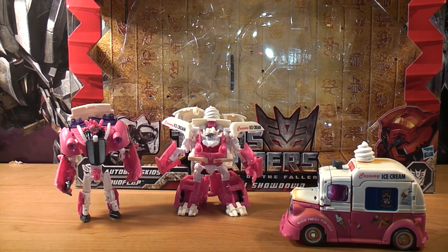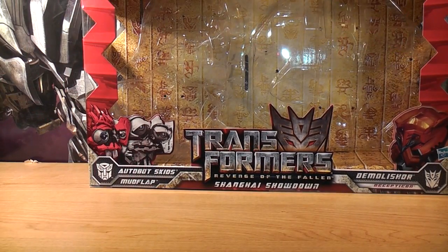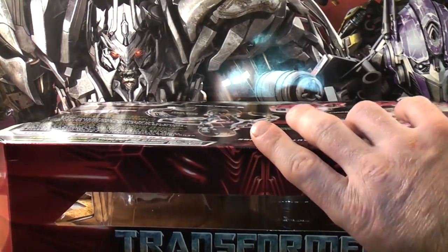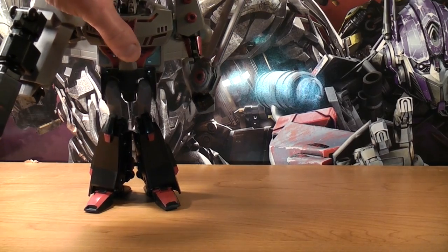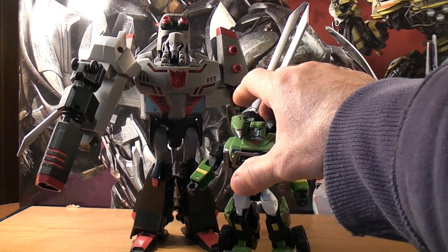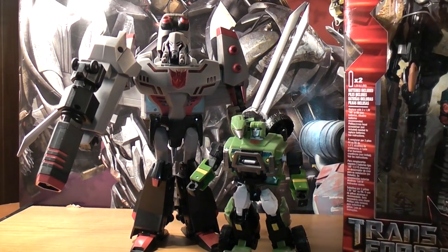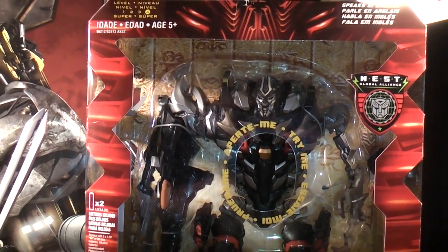For my next review, you guys have three options. I can either do animated Megatron, since I haven't done animated Transformers in a while. Or I can do G1 Hound right here. Or I can do NES Global Alliance Shadow Command Megatron — this bad boy right here. I didn't open up the package yet because I wanted to show you guys what I bought.